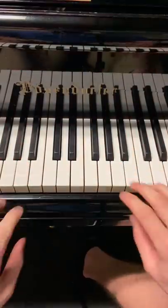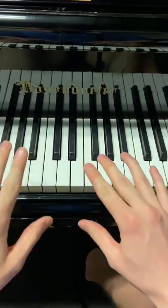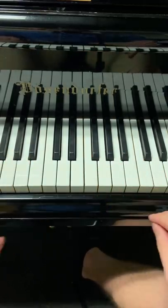Thunderstruck on the piano. I highly recommend learning this at a very slow pace and then speeding it up, because it's really not too hard if you break it down.